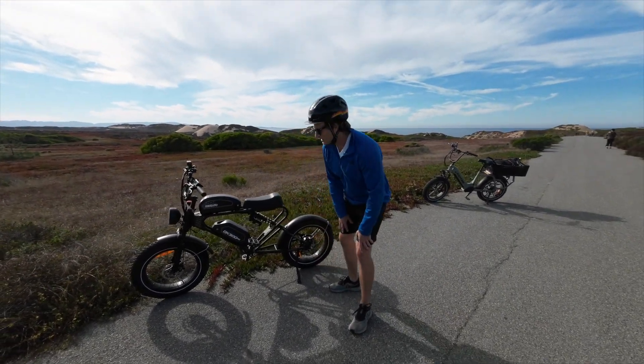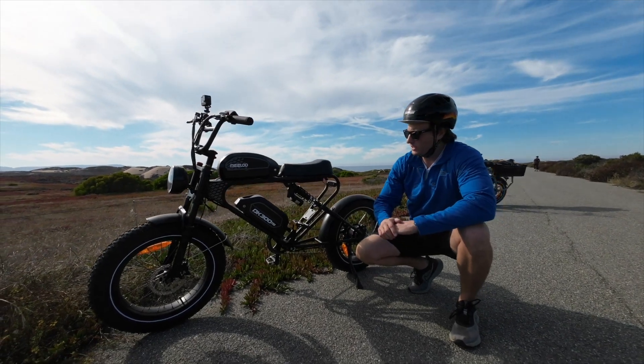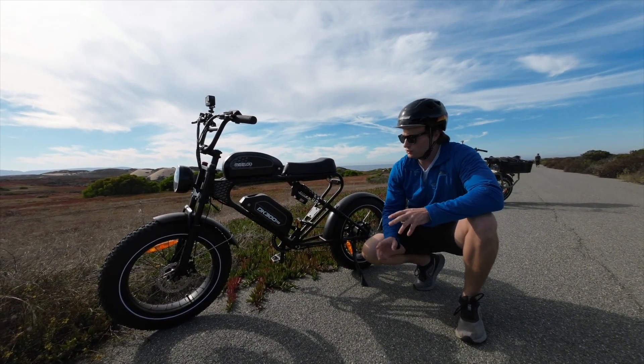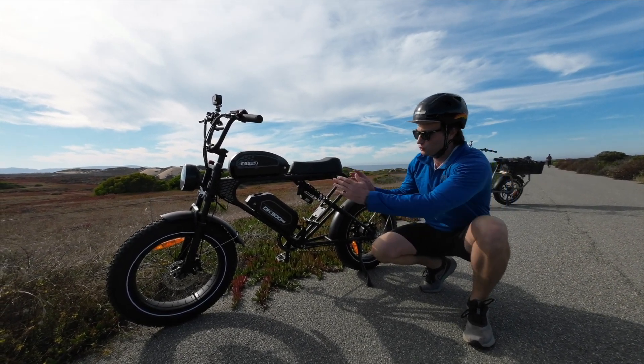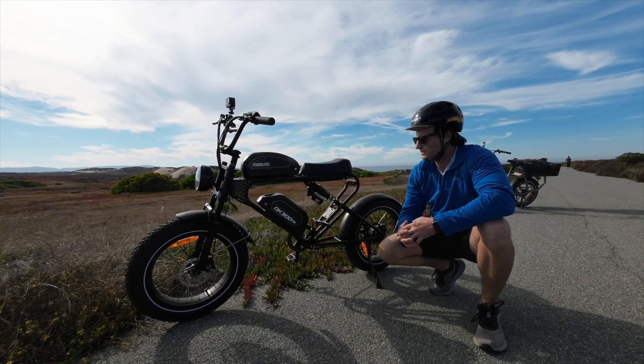Welcome to the channel. We have a pretty exciting bike today here on the beautiful California coast on this dedicated bike trail. We have the Milad DK300 Pro, and it has two cool things: one is a dual battery, and the other is dual suspension, which you don't see on a lot of the more budget-friendly moped-style e-bikes.